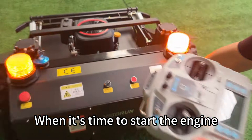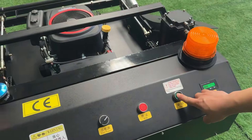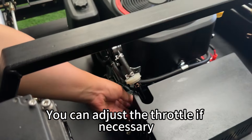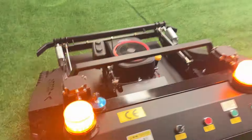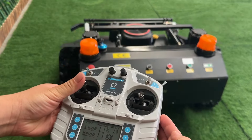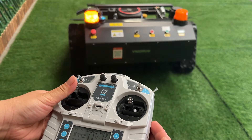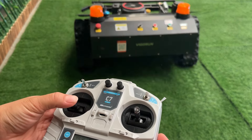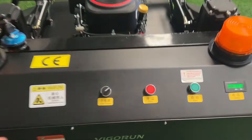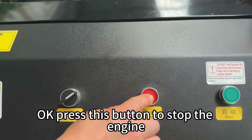When it's time to start the engine, use the button on the control panel to start the engine. You can adjust the throttle if necessary. Press this button to stop the engine.